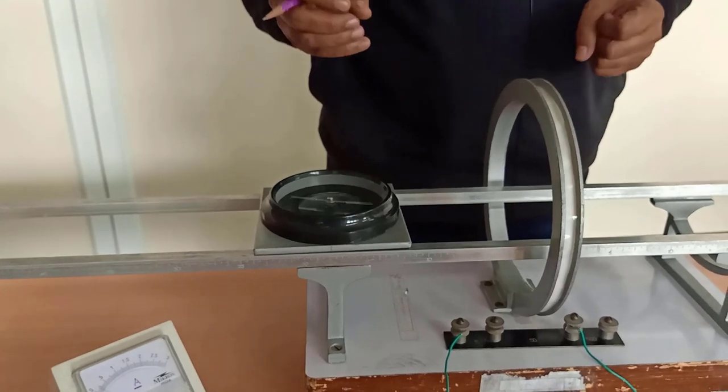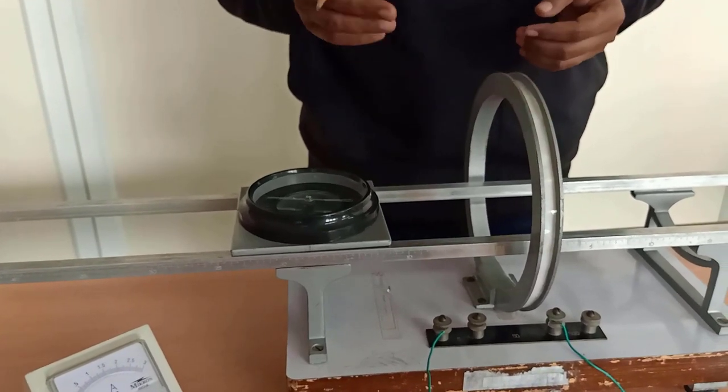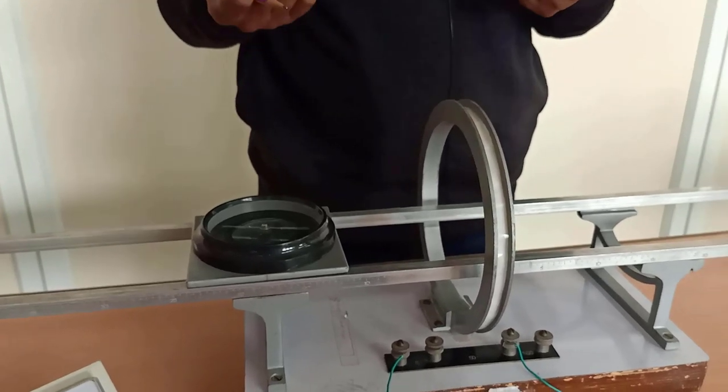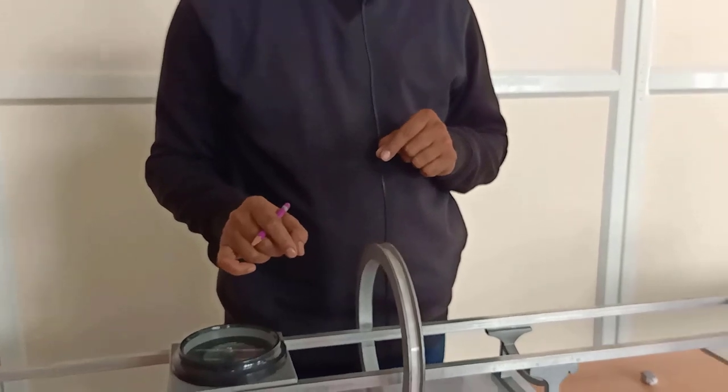You can take readings at 0 centimeter (center), 2 centimeter, 4 centimeter, 6 centimeter, 8 centimeter, 10 centimeters. For every distance other than 0, you will get 8 readings — 4 readings on one arm and 4 readings on another arm. That is, 4 deflections on one arm and 4 deflections on another arm.